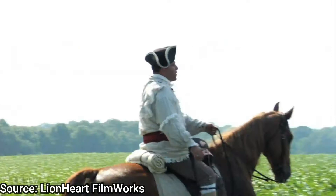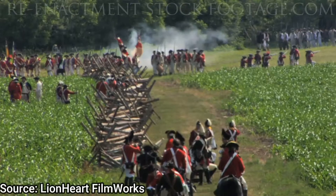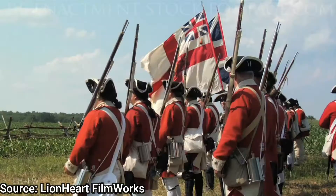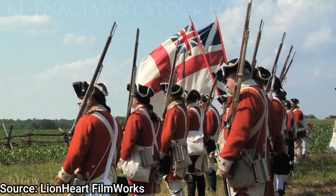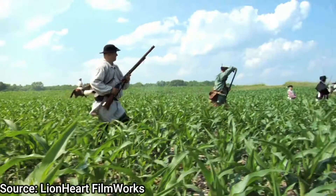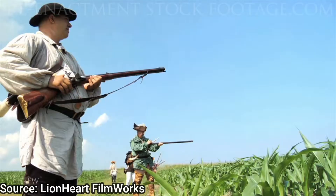He was tasked not just with recruiting, but with leading these militia units against other Patriot militias in battle. In one notable battle, he was caught off guard by Patriot forces led by Isaac Shelby at the Battle of Musgrove Mill on August 19th, 1780. He was overwhelmed, his encampment and the British forces took on a huge amount of casualties, and they were almost wiped out by the Patriot forces.